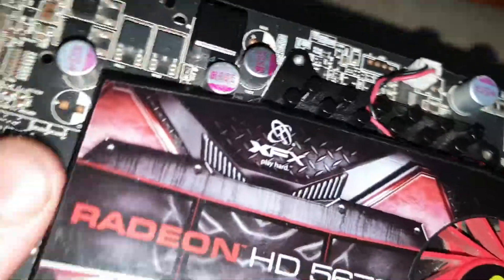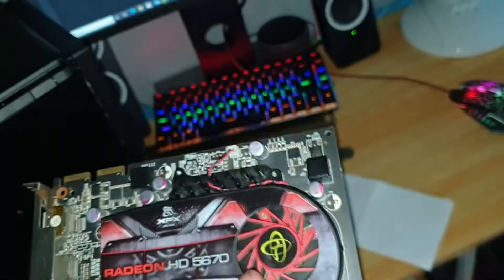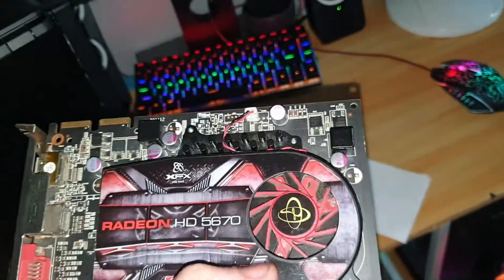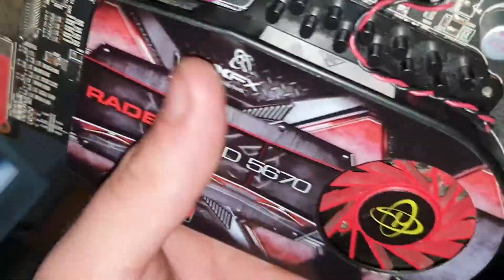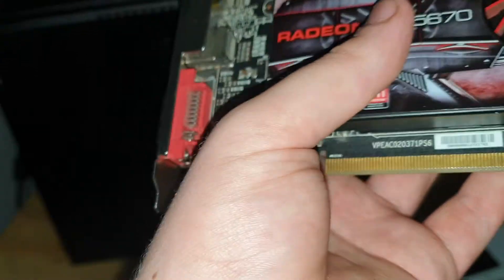Here is an AMD Radeon 5670 — or is it ATI? I think it's ATI. I'm going to slap that in there probably and see if I can find a new monitor. That error is out, so that's it — just my little upgrades on the Optiplex.